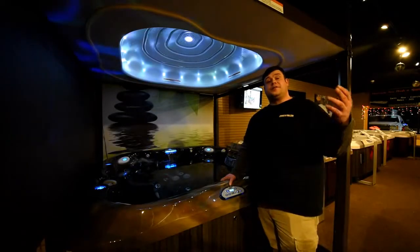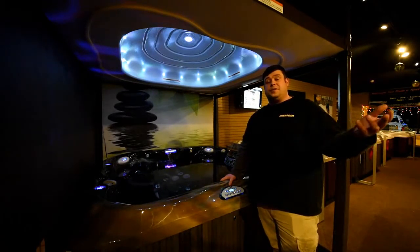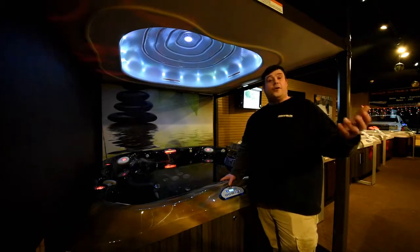So that completes the process of installing a brand new clear ray bulb into your Jacuzzi hot tub. If you have any questions, please give us a call at one of our locations here at Midnight Sun Pools and Spas — Brainerd or Bemidji.